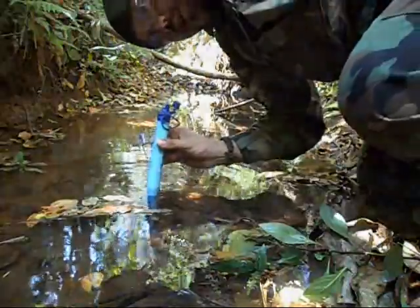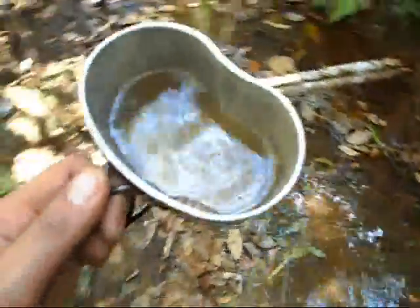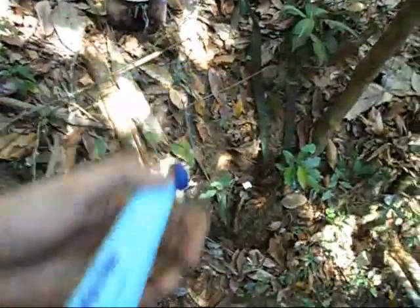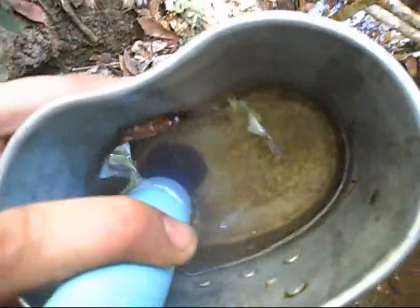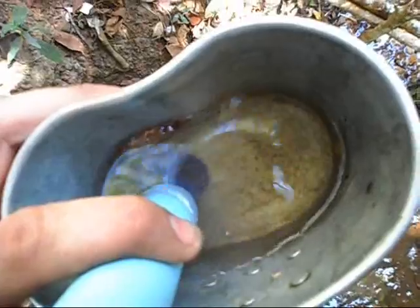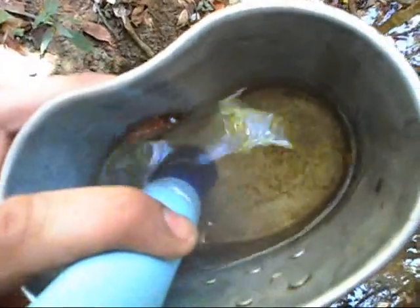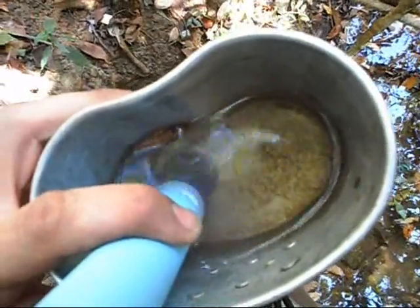Very good water. You can see it's not the cleanest thing in the world, but I can promise I got no debris, nothing in my mouth — it's pure and it tastes just like pure water.